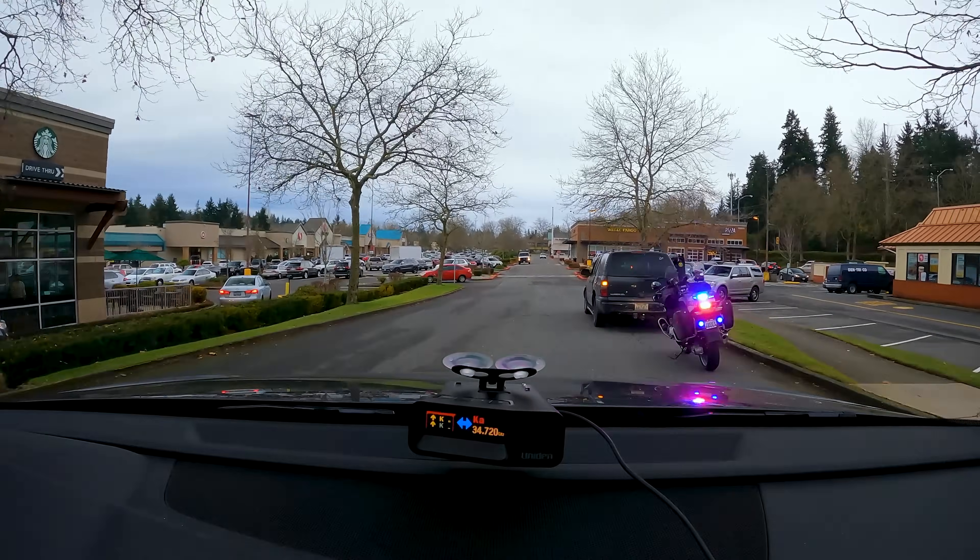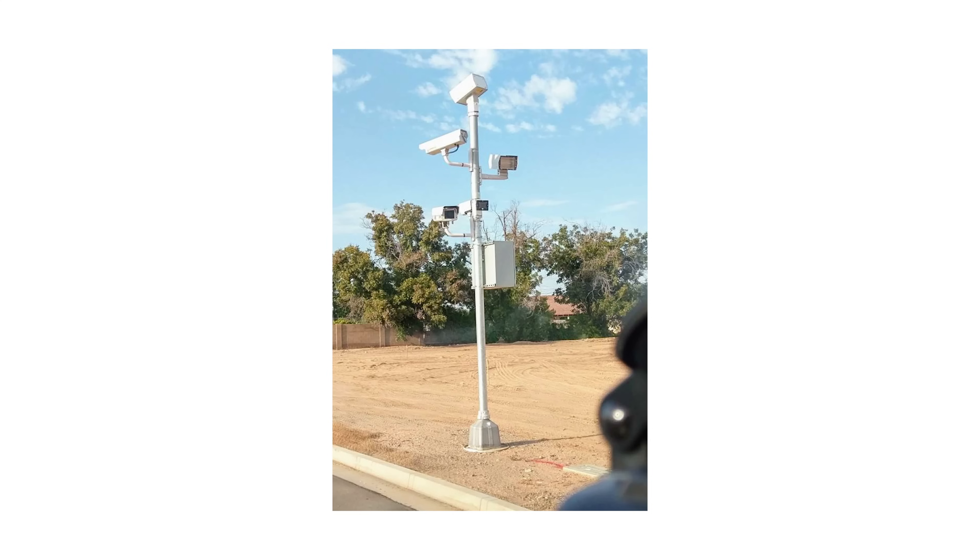Once a cop finds a speeder, they'll go chase him down and write him a ticket on the spot. Now, there are also new photo radar systems coming out that behave a little differently. These are typically automated systems where the officer doesn't chase down the speeder to give him a ticket. Instead, they just take a picture of the car and mail them a ticket. I'll talk about photo radar more a little bit later in this video.